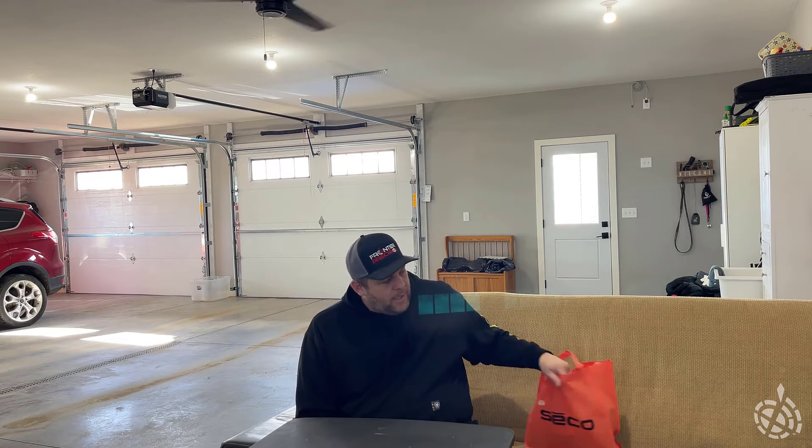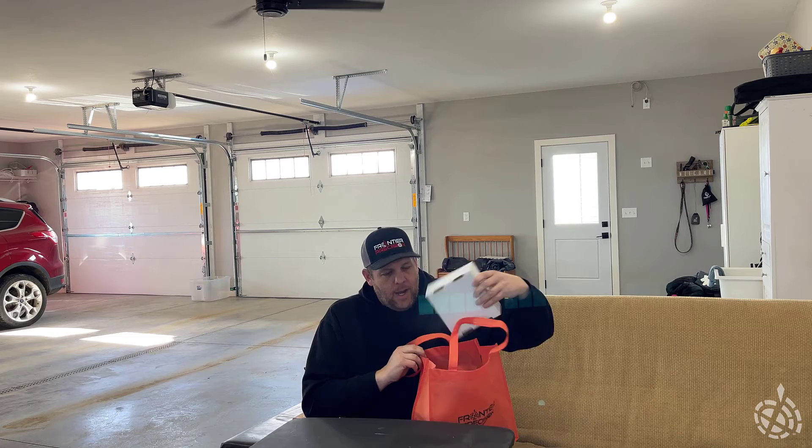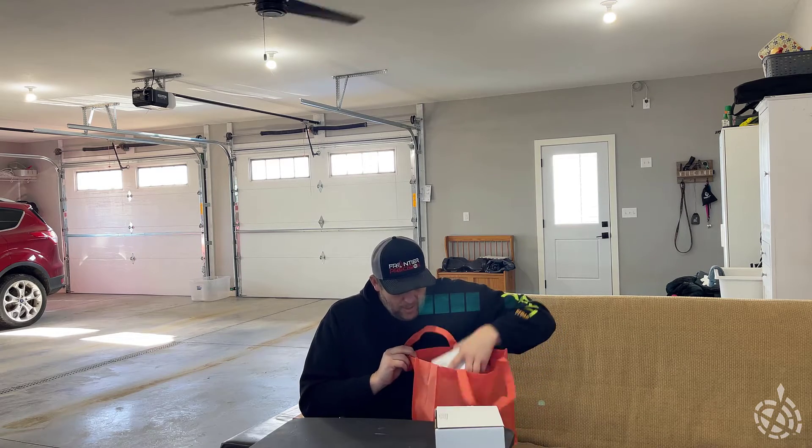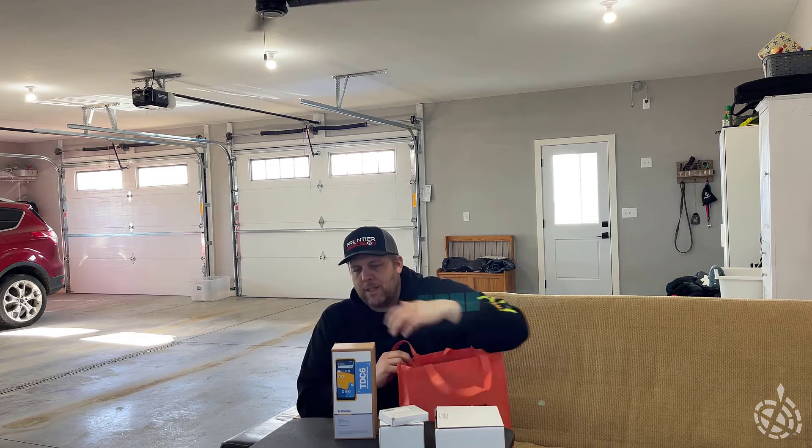A couple weeks ago, as I was packing up to head out of my office to be gone for an extended period of time — namely Geo Week last week and then vacation this week — there was a shiny new TDC 6 on my desk. So of course I had to take it with me, and I figured I would bring it home and do a little unboxing video, since this is probably going to be my new data collector moving forward.